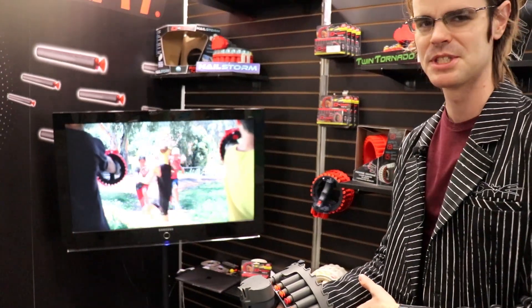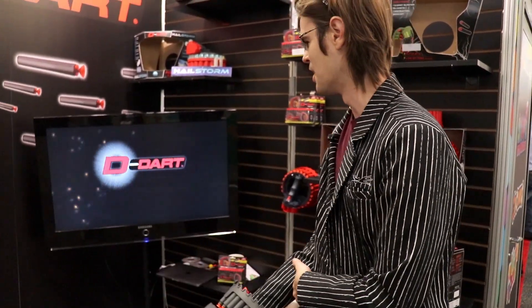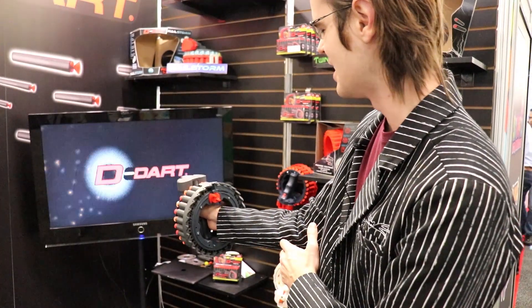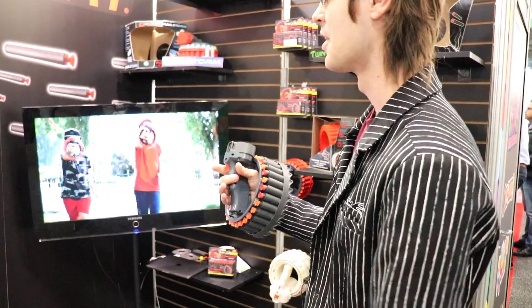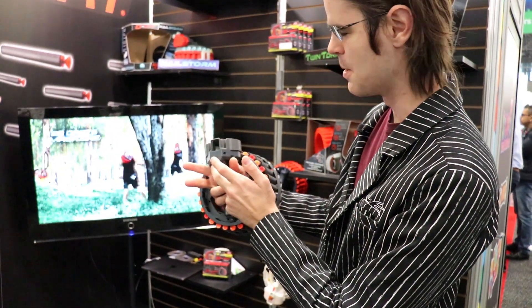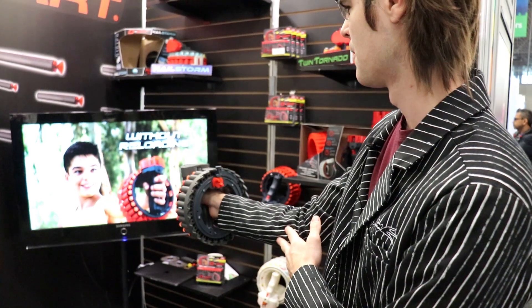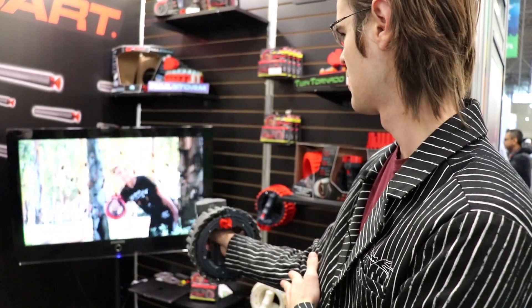I've seen everybody shooting this plasma TV so I don't feel super bad eliminating it — one commercial live and now. So no rev switch on this guy: on and then trigger to fire. And that is in fact pretty quick.